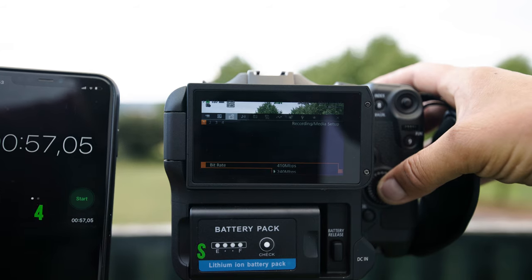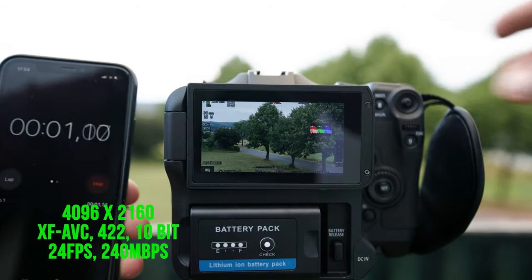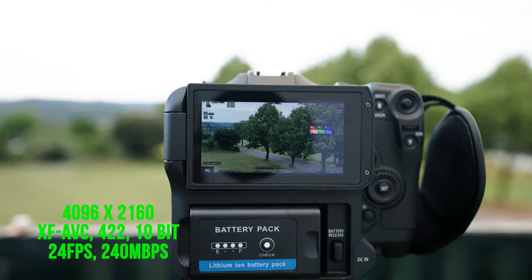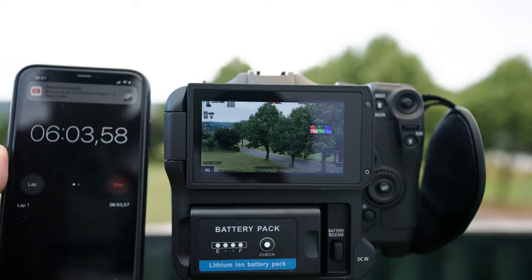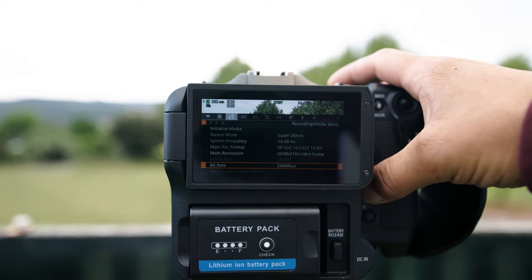Let's put 240 megabits per second and see now. I think this will work just fine. 6 minutes and it's still working. I stop now and go to the next format.